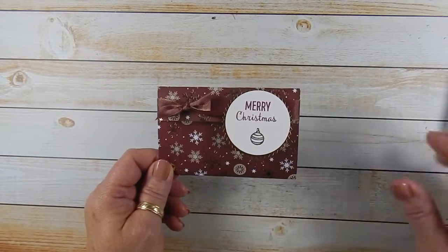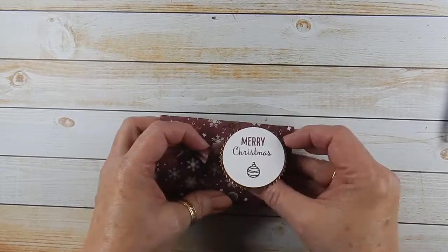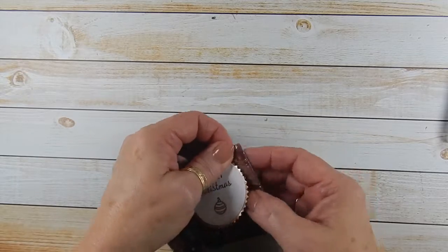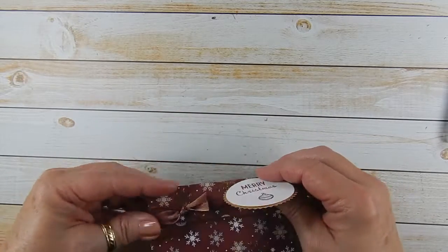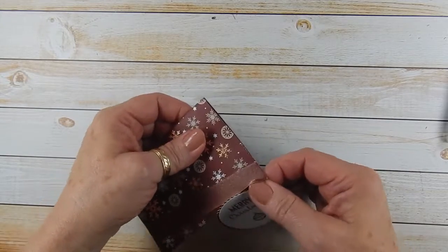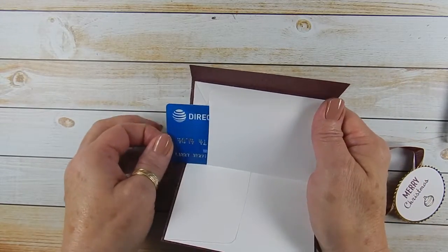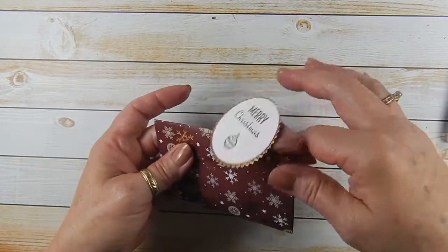Today we're going to create this cute little gift card holder. It's actually made out of an envelope. You open it up and there's your gift card. Isn't that adorable? And it's super easy to make.